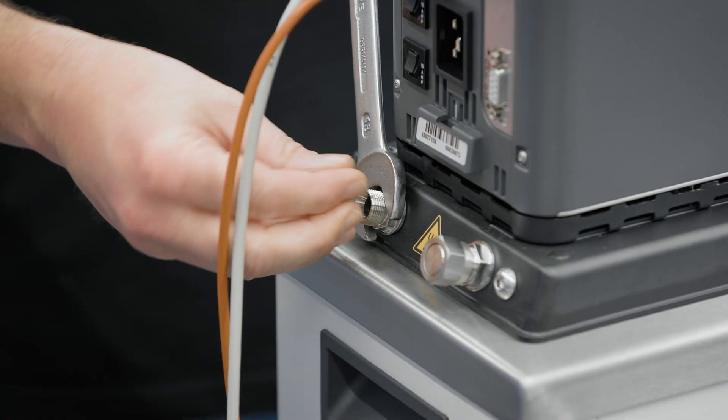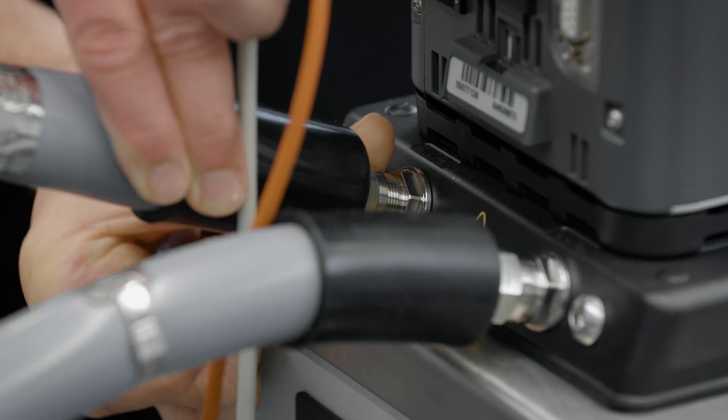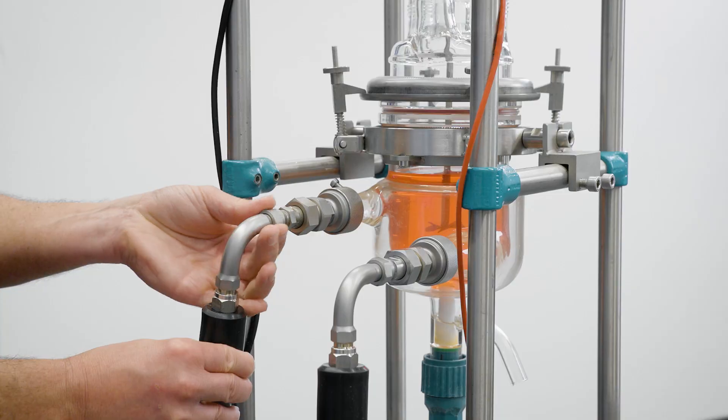To connect the reactor tubes, simply loosen the two nuts with a wrench and connect them with a maximum torque of 3 Nm to the Dyneu. The output is always connected to the lower connection of the reactor or external recipient, and the input to the upper connection. In this way, any possible air in the system will be able to escape correctly.